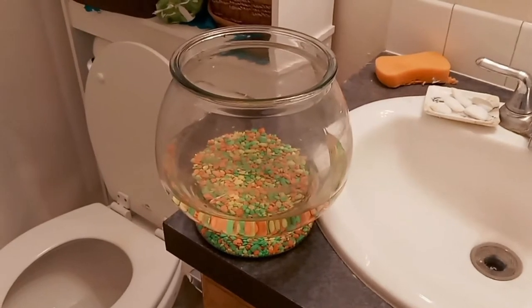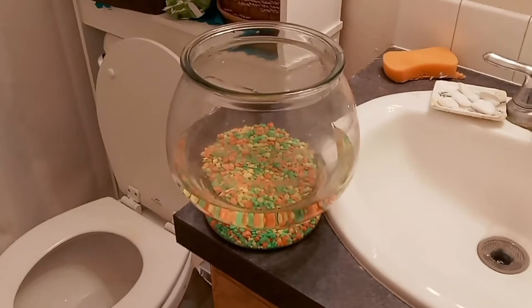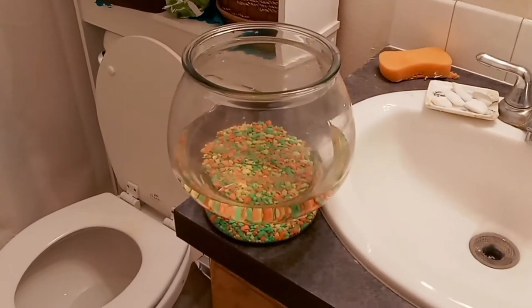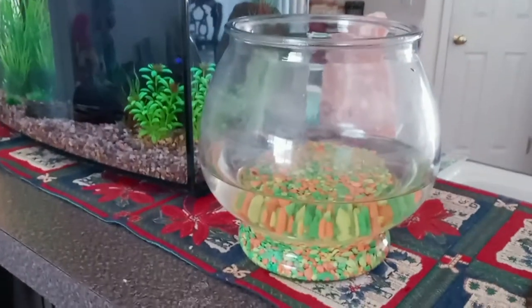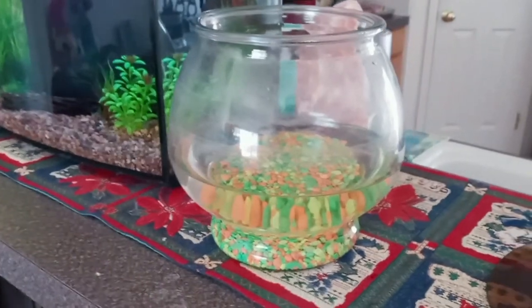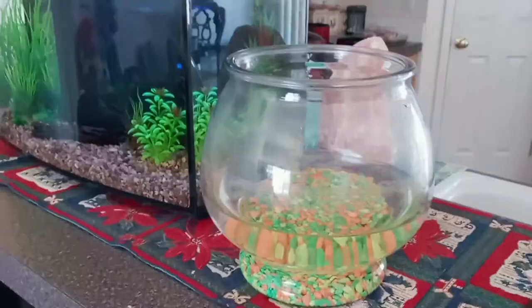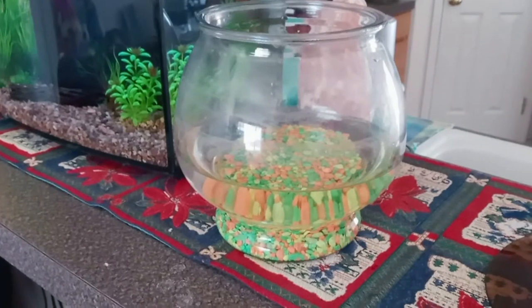The solution to keep the goldfish in clean water is to change the water out in the bowl, but that creates a whole bunch of stress. You might think you can just dump the water out and put new water in, but as I used to say when I worked in the pet industry: water is not the same.